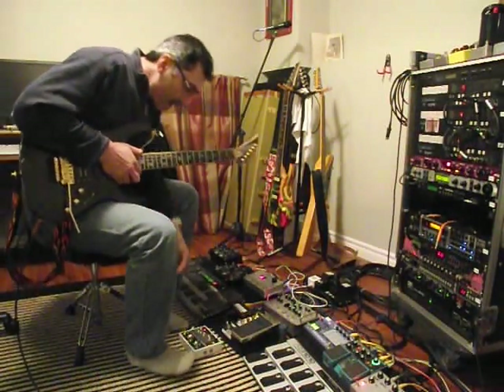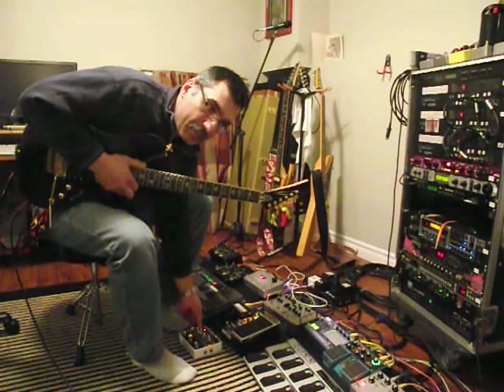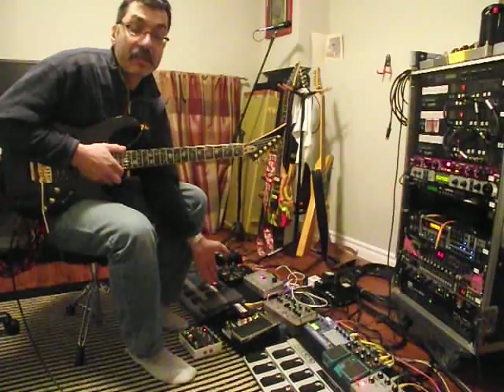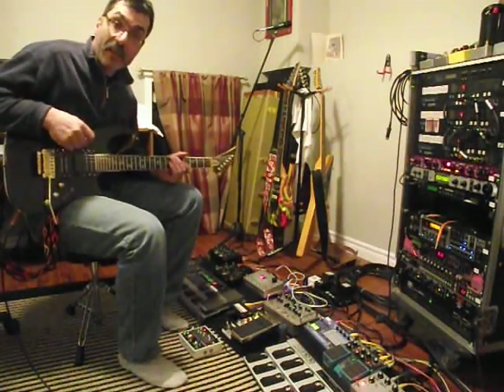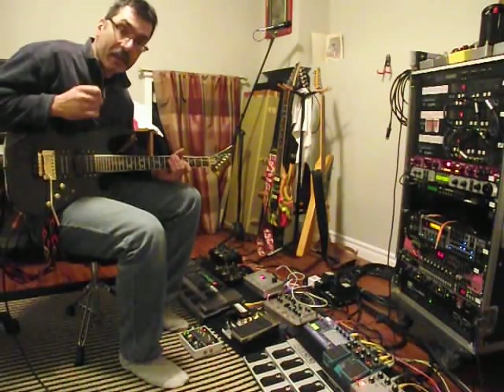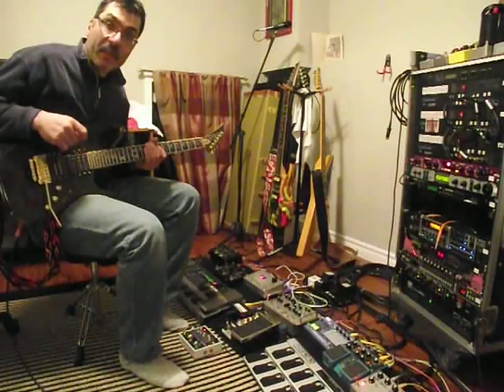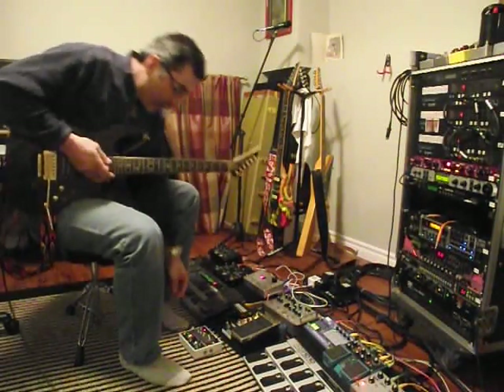So what I did was I added a little relay and a toggle switch. So now when you stop the sequencer, you don't have this CV voltage constantly hitting your 4046 in the PLL and giving you this tone in the background.